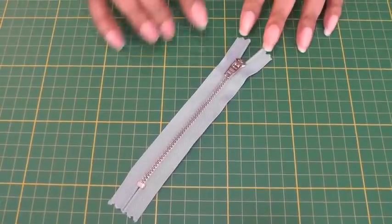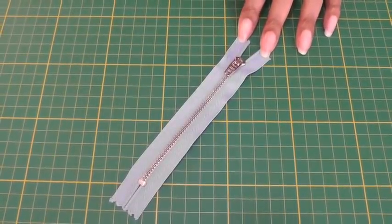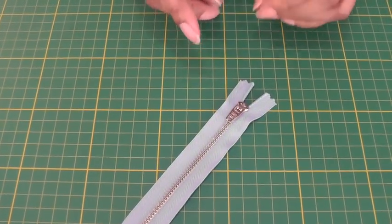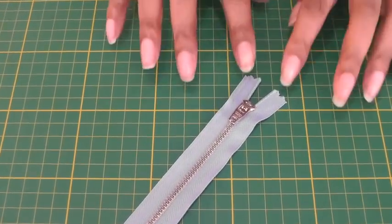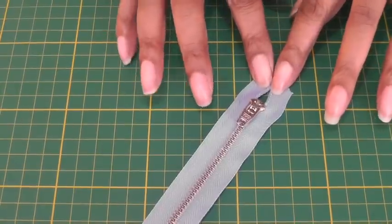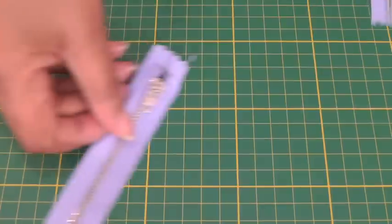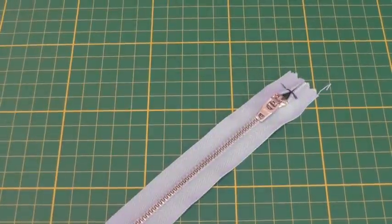The zipper can be of any description — in this case it's metal; the one I showed you previously was plastic. It can be any width. The first thing we need to do is get better control of the tape, so we just bring those ends a bit closer together and do a quick little tack, and then it's ready to be inserted.